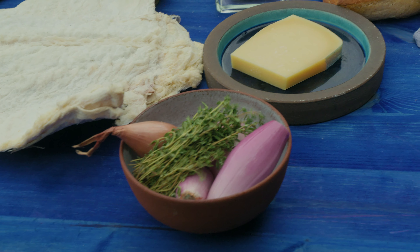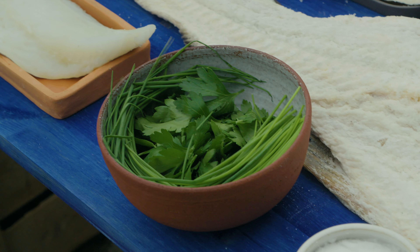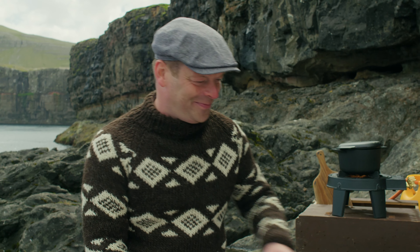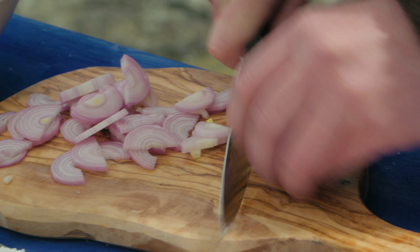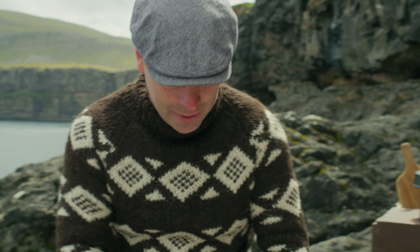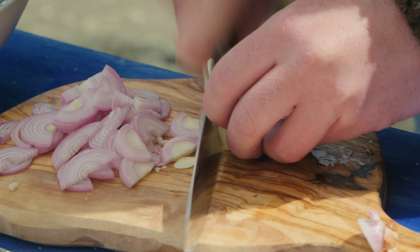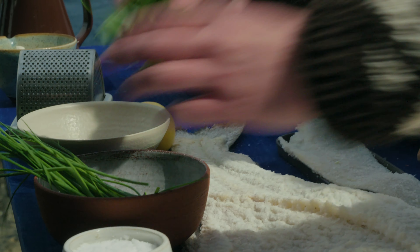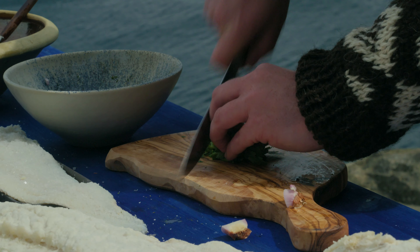Now I'll chop the shallots, the garlic, the thyme, and sauté it. Then I'll chop the herbs — I have parsley and chives. Then I'm ready to combine the dish. They use a lot of garlic in the Mediterranean. So some parsley and chives, just chopped roughly.